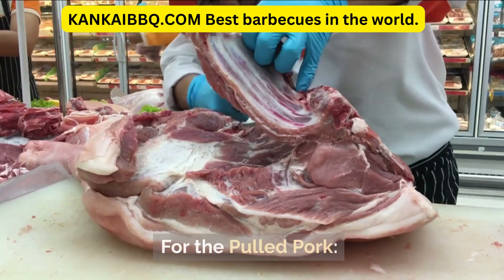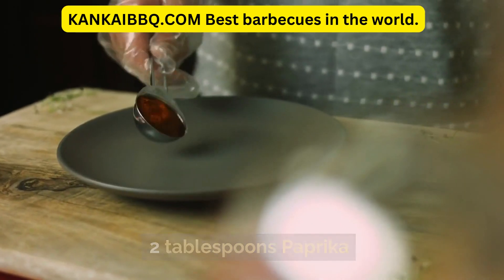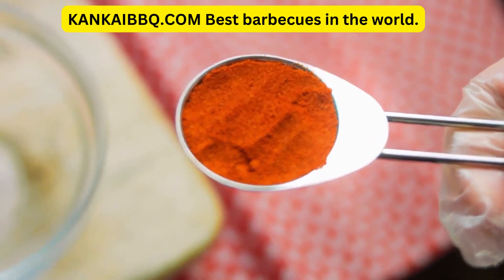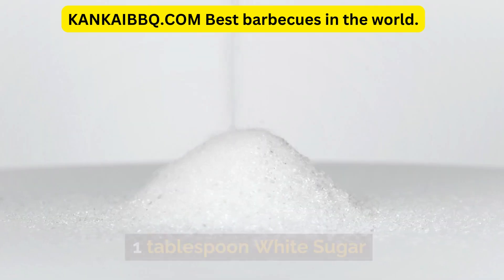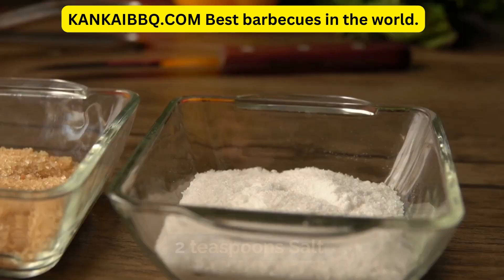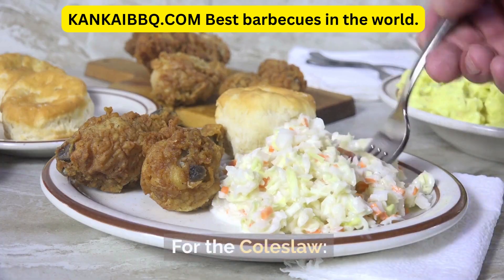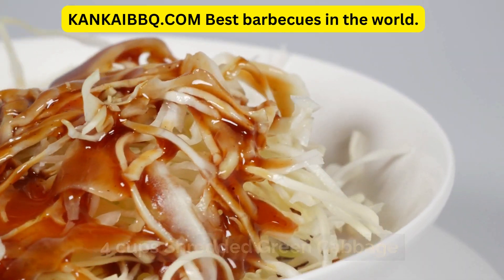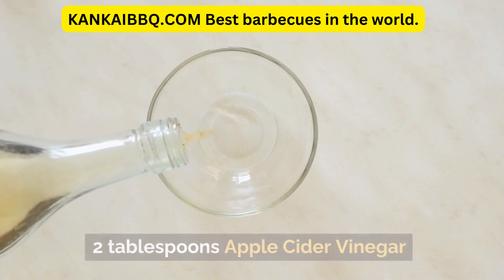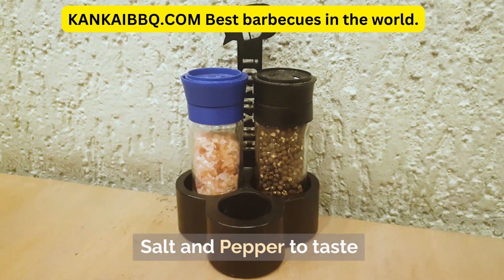Ingredients. For the Pulled Pork: 3–4 pounds pork shoulder, 2 tablespoons paprika, 1 tablespoon brown sugar, 1 tablespoon chili powder, 1 tablespoon ground cumin, 1 tablespoon white sugar, 1½ teaspoons ground black pepper, 2 teaspoons salt, 1 teaspoon ground red pepper. For the Coleslaw: 4 cups shredded green cabbage, 1 cup shredded carrots, 1 cup mayonnaise, 2 tablespoons apple cider vinegar, 2 tablespoons honey, salt and pepper to taste.